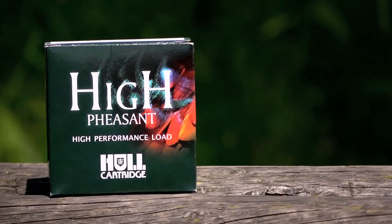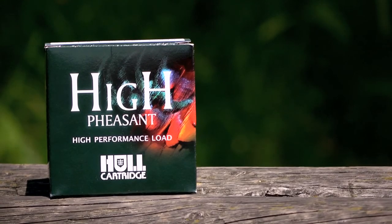For normal partridge shooting the Imperial Game is a fantastic cartridge — it's fast, it's aggressive, it does all the work for you that you'll ever need to do with a side by side and an over and under. When you move on to the higher partridges, I would recommend you move to the High Pheasant — it's a little bit more aggressive, a little bit more killing power at longer range, and so therefore it'll give you that little bit more confidence when you're shooting the high bird.